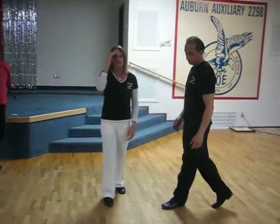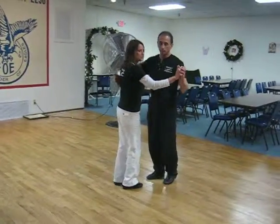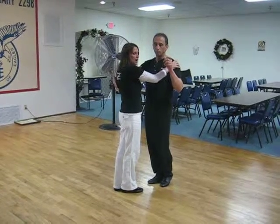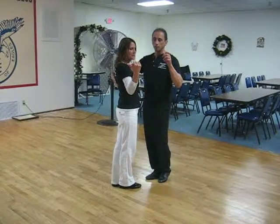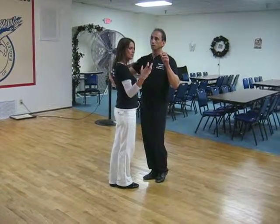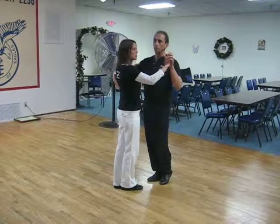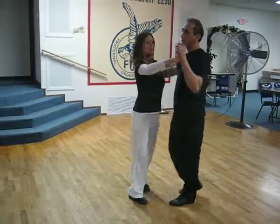Now let's break that down a little bit. The very first thing I want to mention is that when you lead the lady into promenade, really make sure, gentlemen, you're giving your left shoulder a positive energy down towards line of dance, and make sure that your right foot goes underneath of her center, really controlling and setting her off your track to set her into promenade. Quick, quick, slow, slow.